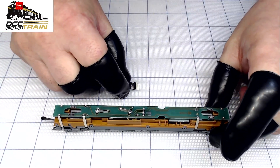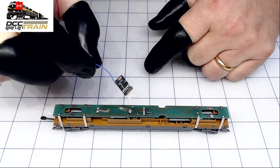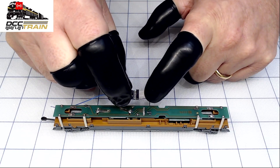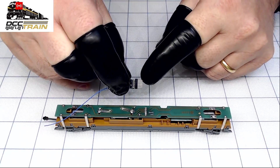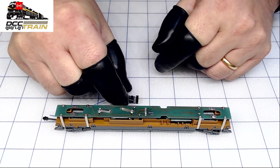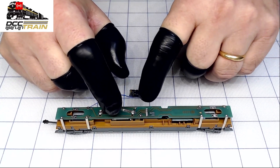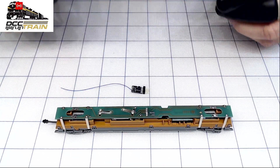The first method: you have the diagram of the decoder — you can download the manual. They're not printing manuals anymore because of paper, so download it, figure out which motor output is which. The pickups are in the middle — good to know — but the motor output on this decoder is on the left side. So with the first method, you have the diagram and the locomotive diagram, you plug it in and get it done.